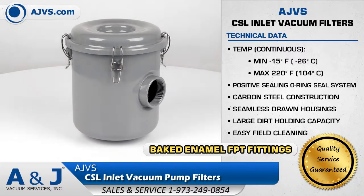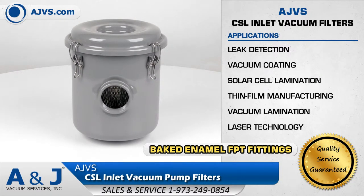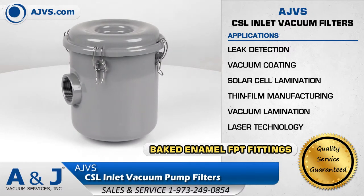The CSL Filter is suitable for a wide range of applications including leak detection, vacuum coating, solar cell lamination, thin film manufacturing, and laser technology.